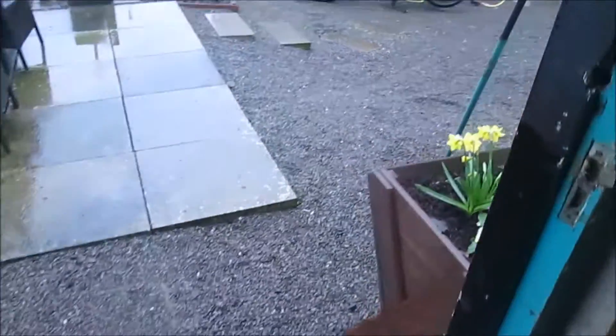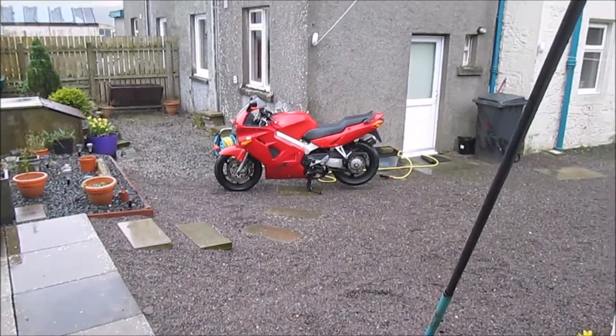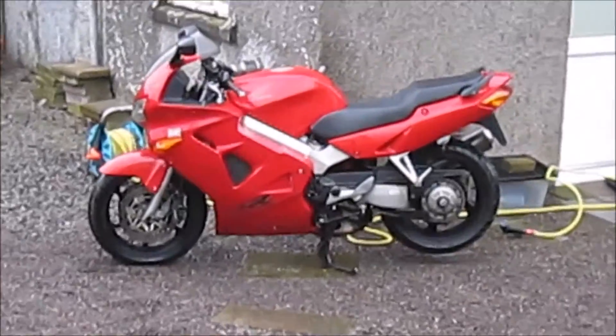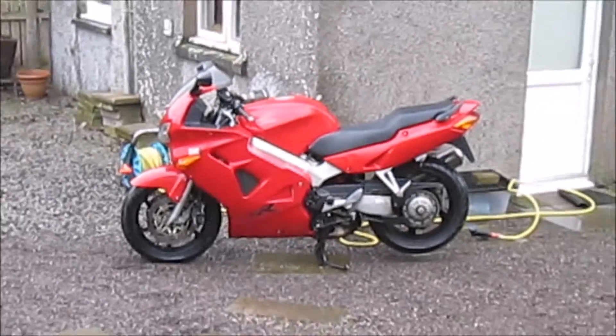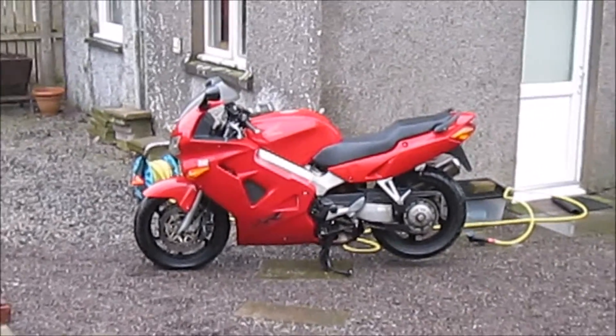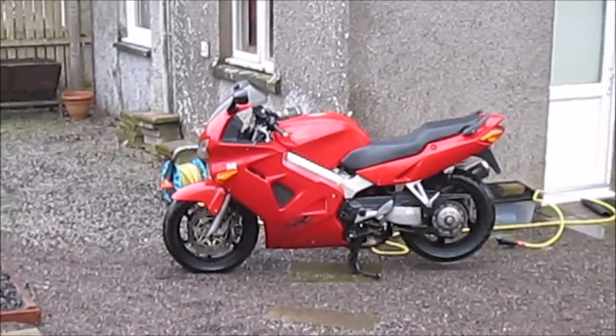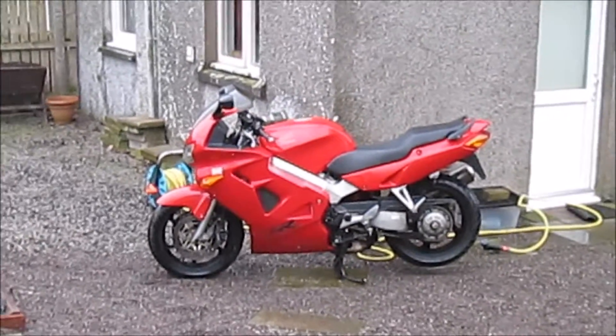So I just manhandled the Bandit up into here. The VFR's been given a wash and is ready to put in with T. Everything's done on it — I took it off the disc, pumped the pistons out to the gum line, cleaned it all up, put it back together. Seems to be fine, just needs a right good run.